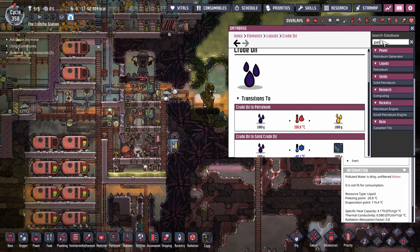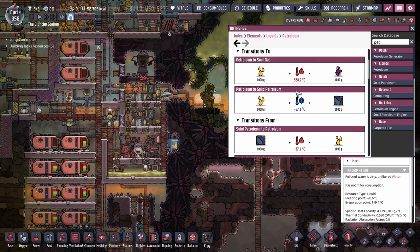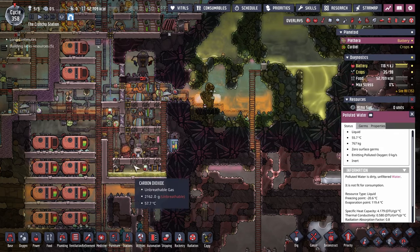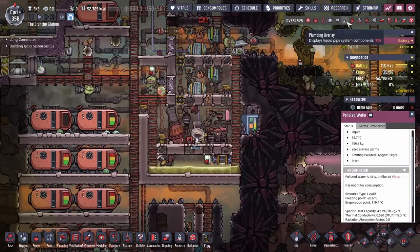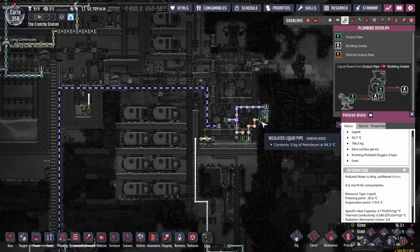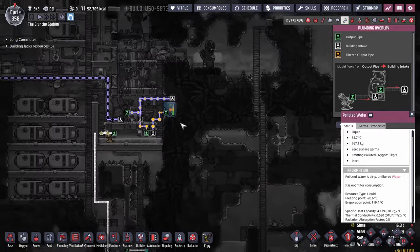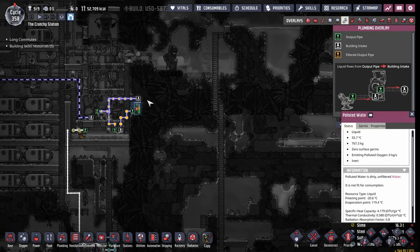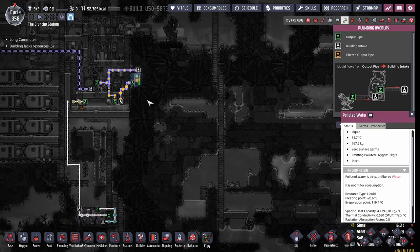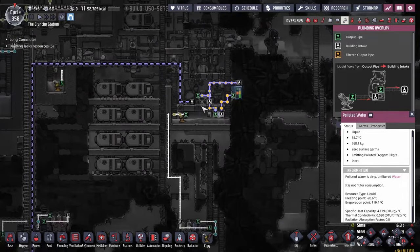Or we could use petroleum, which is minus 57. Petroleum is what I was planning on using. I was going to say we don't have very much, but I see that we've established a supply. So we're going to use petroleum — it's going to be fine. Everything will be okay. And we're going to use that as our coolant for the time being.